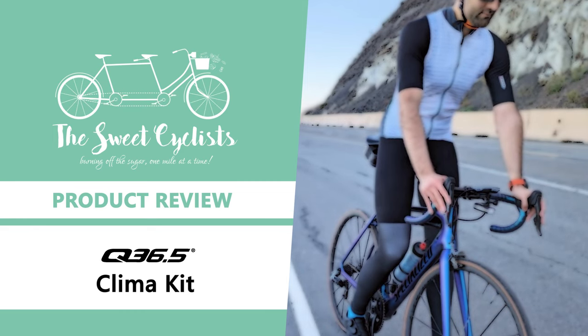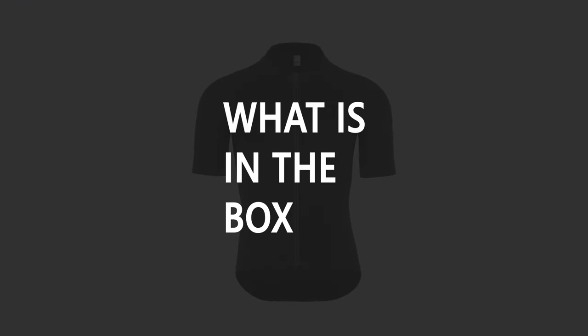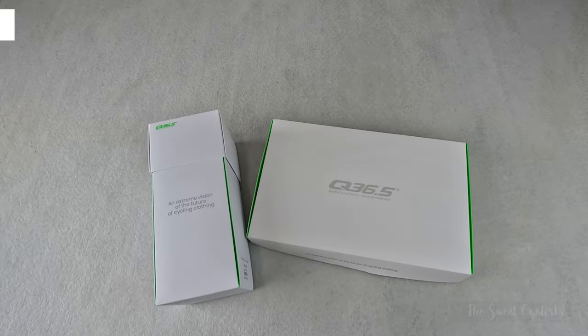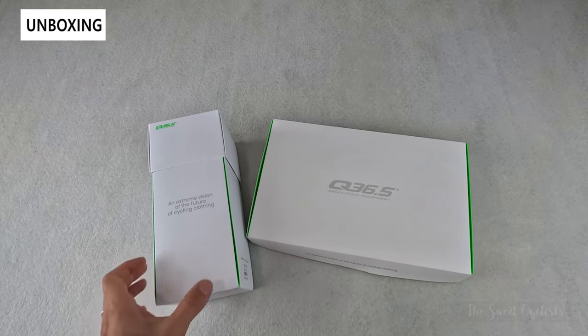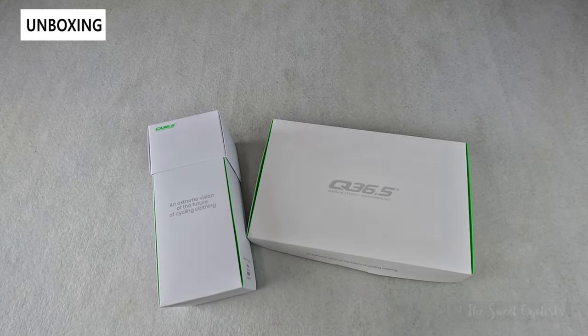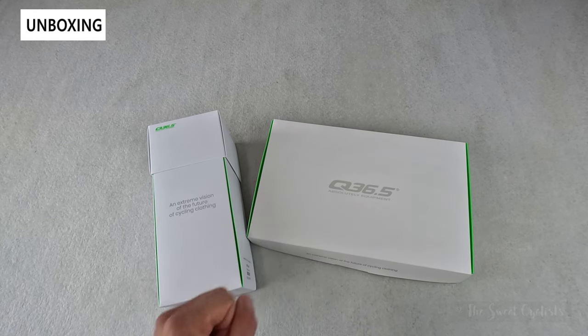Thanks for tuning in today. We're going to be reviewing the Q365 Salopetti d'Otora Klima bib shorts and jersey. Cycling in warmer weather not only requires careful water and nutritional intake but also lightweight cycling kit to allow you to maximize your performance. Q365's Klima collection is their ultimate warm weather kit with groundbreaking thermal regulation and proprietary technology. In this review we're going to be looking at the full kit which includes the Salopetti d'Otora bib shorts as well as the short sleeve jersey.